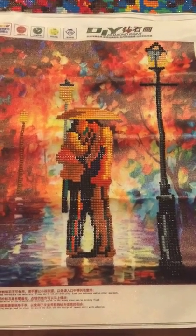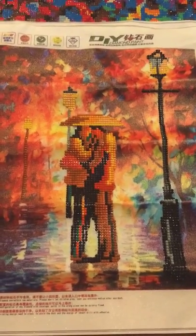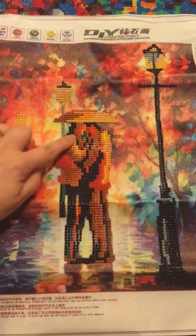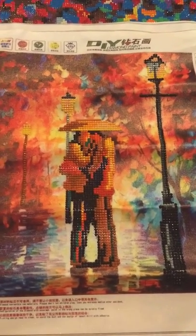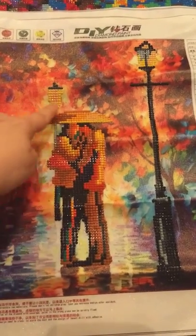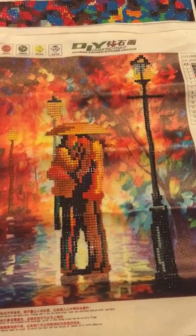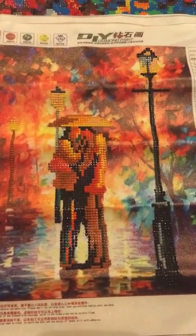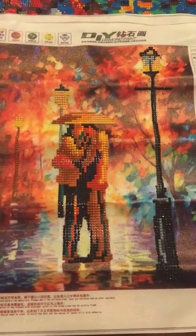This one was pretty generic and boring to me. You really don't get much detail with the couple. I mean, what are they doing there? I kind of get the gist that maybe this is an umbrella — if not, it's a very awkward something, maybe a haircut. It just doesn't seem very pretty to me.